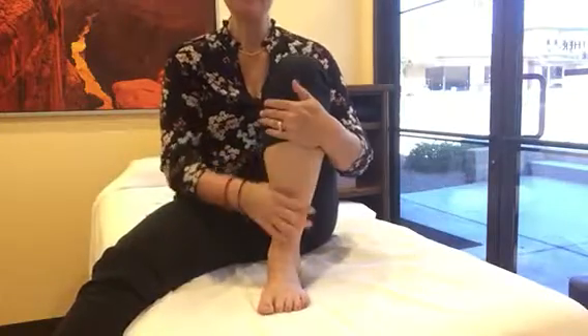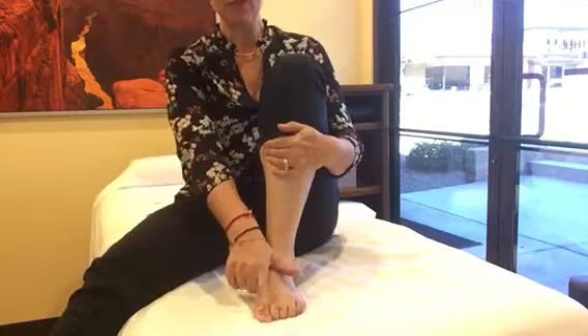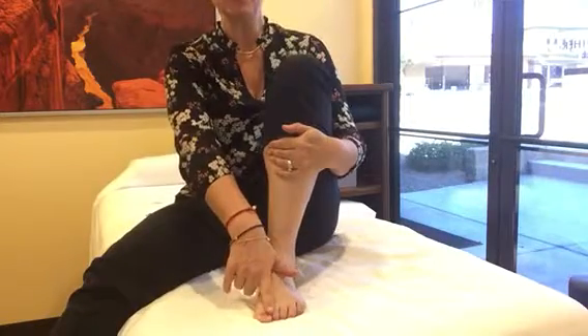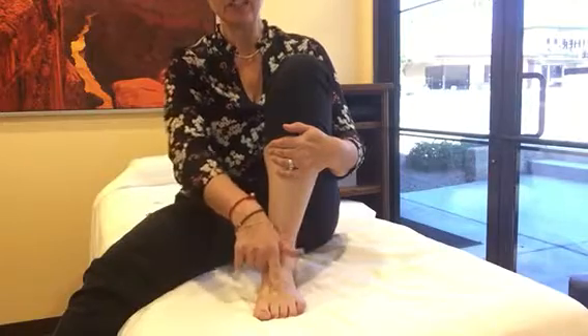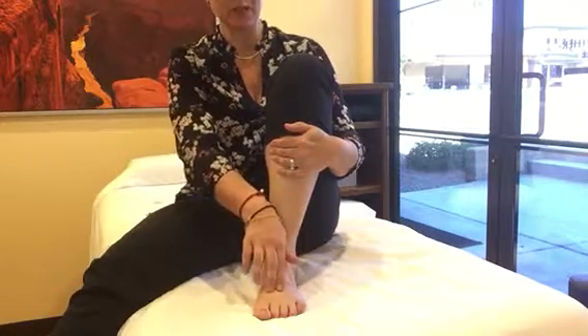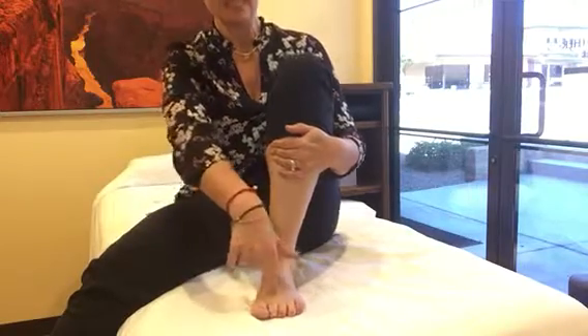Liver 3 is a point located on the top of your foot, between the first and second toe. You move your finger inward and it falls into a fleshy area, just before you feel the bony area. That's where Liver 3 is.